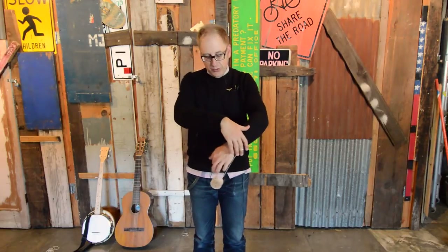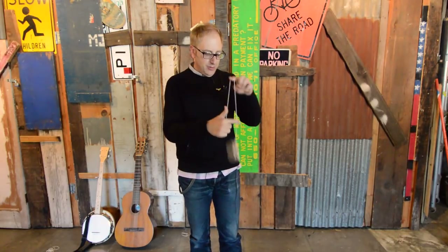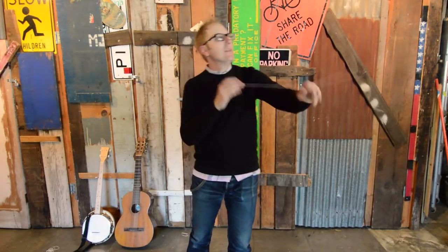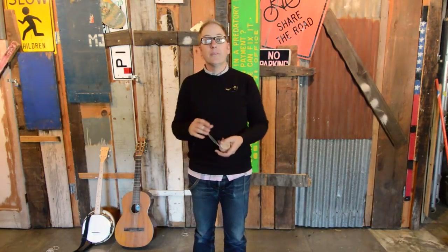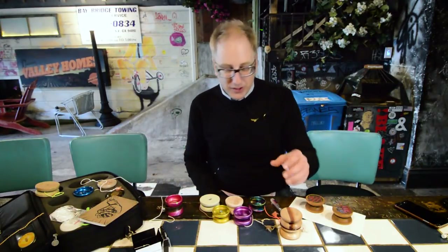Quick recap: man on the trapeze stall — you can do tricks from there. There's forward pass stuff, regenerations, stop and goes, alternate hand shoot the moons — so much potential. I didn't even talk about back-of-the-hand stalls and other things, but lots of stuff to keep you full of inspiration.